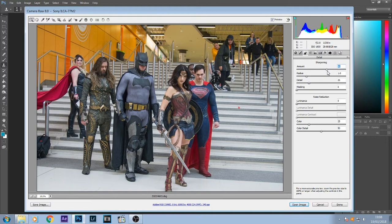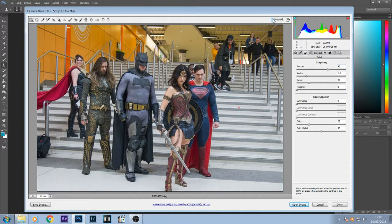I'll sharpen it possibly up to 90–95, just to bring some of that detail out. I want to put a bit of clarity in — not too much, just a bit of detail — but clarity is going to bring in some contrast. I might bring the shadows back up a bit more and I'm going to bring the vibrance up just to bring out the colors on the costumes. Maybe bring that temperature down a bit more.